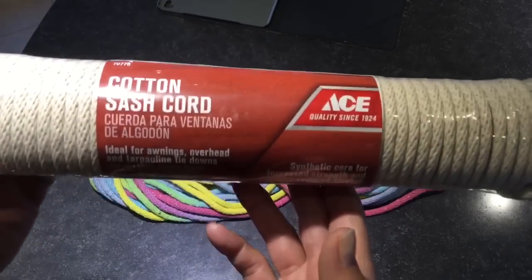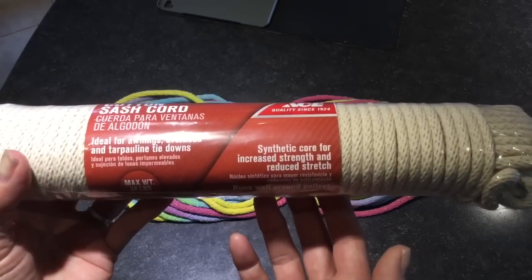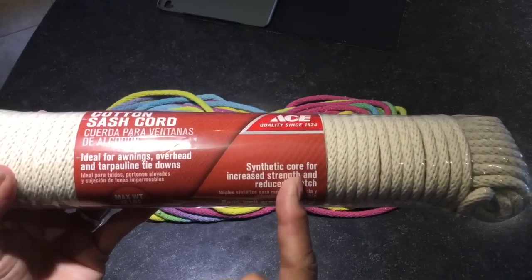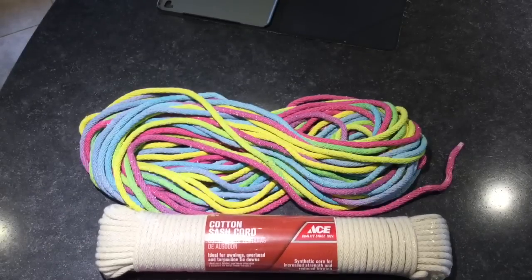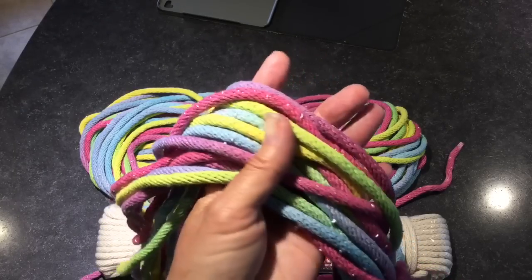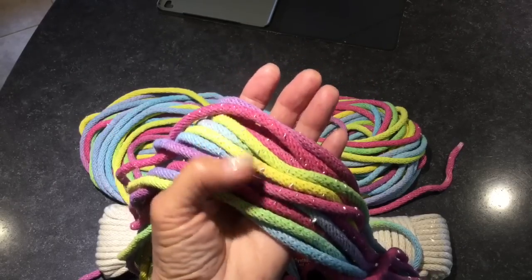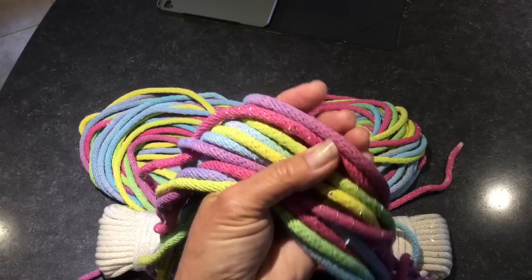Just one pre-warning: I bought this cotton sash cord locally because that's what I could find, but there is cording online that does not have a synthetic core — I'll leave some links in the description box below. The reason is, if you're going to dye it, the synthetic part will not dye. You will have little parts that look white or silver popping out of your cord because I used an all-purpose dye. So if that bothers you, make sure you buy one without a synthetic cord — this rope works great for rope baskets, but the synthetic part won't dye.